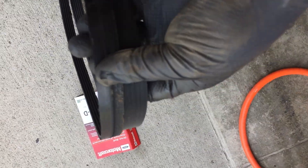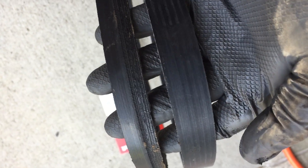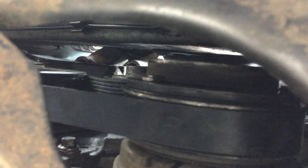This is the new belt — it's actually from Ford. If you can see the difference: the old belt has pretty much rubbed off, but they are the same size. Obviously the new belt is here and the old belt is there.